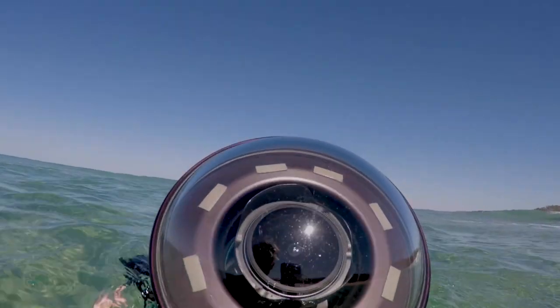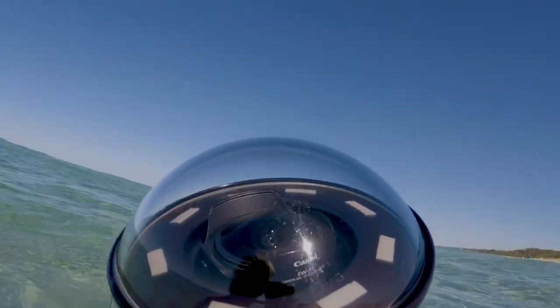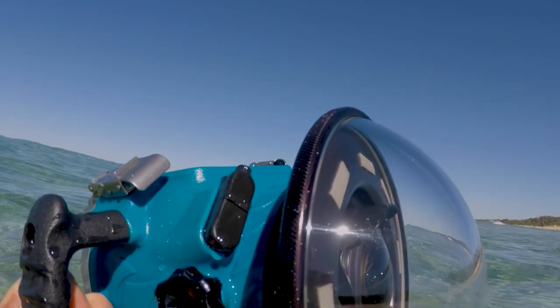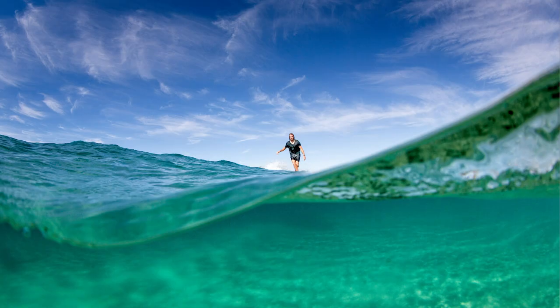The goal when shooting through a dome port is to have a thin sheet of water sucking perfectly against the entire port. This method is called wet port shooting and is the most effective method when shooting surface work from the water and split level shots as well. If you don't have this perfectly even film of water covering your dome port, you'll get water drops forming that will ruin your shot.